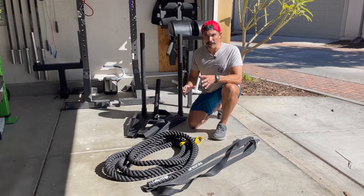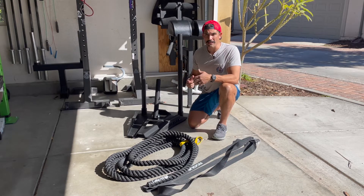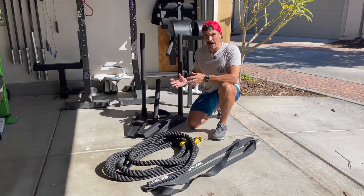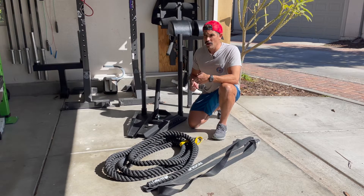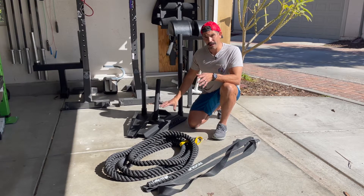If you follow any of my programming on VentureAthlete.com or Prep and Defend on Instagram, I like to incorporate a lot of sled training — a lot of drags, a lot of pulls. Before I had the sled, I was using sandbags, dragging tires, or pulling hose, and that's all great. It's still important to put in the programming.